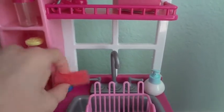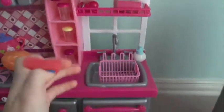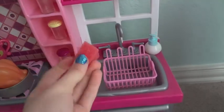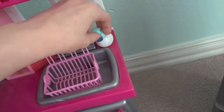Over here I have a sponge that I made with big sponges from Dollar Tree. I cut them into weird shapes to use as doll accessories. This is where you put the dirty dishes to wash them, and here is some soap.